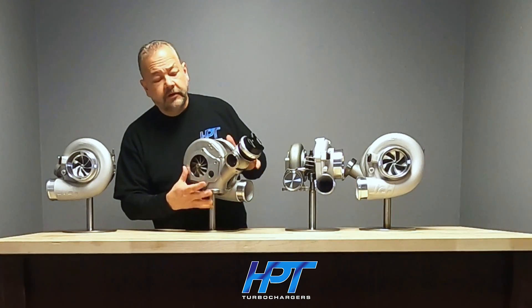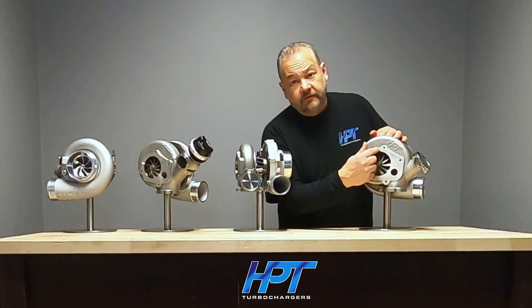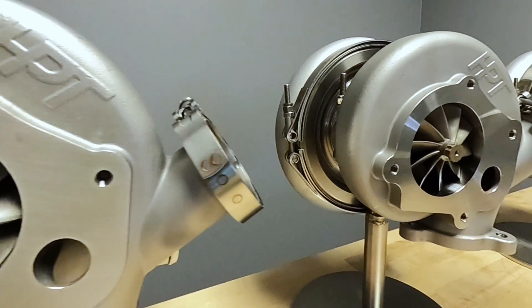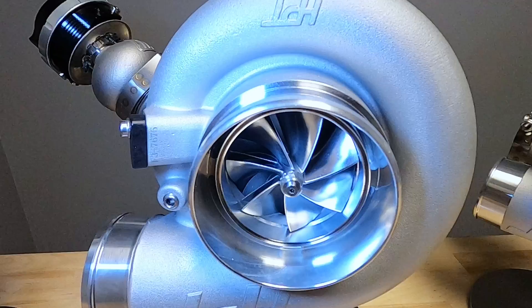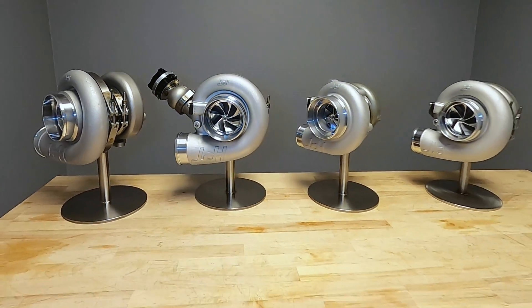Something else to think about is a downpipe — we were having downpipes made, adding the turbine wheel diameter to it, especially on the 80 millimeter. We also have to relocate these holes because they would intersect with the factory setup, but it's still a factory-style mount. It'll all bolt up. We have a selection of the 71, 75, 76, 75, and 82-80.